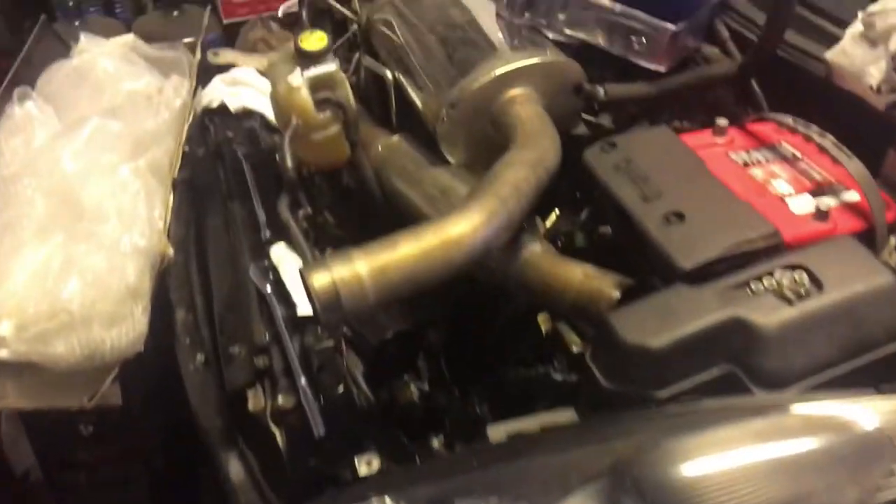We couldn't get the car up and running. Stuff is already done, so Mark could finish it up.